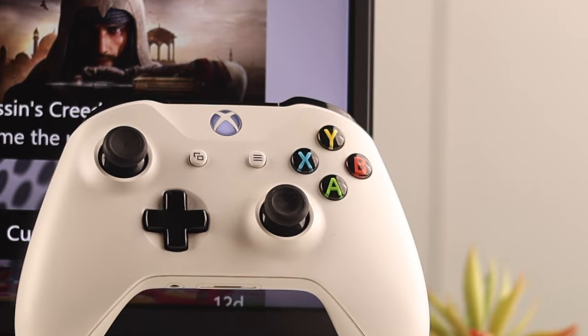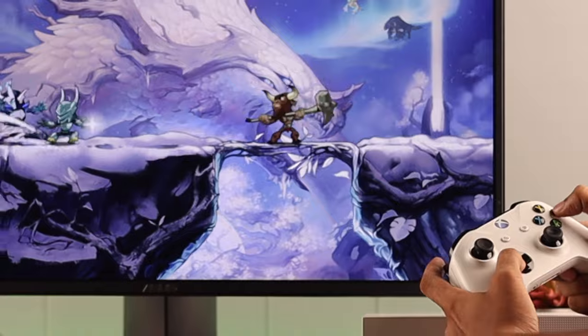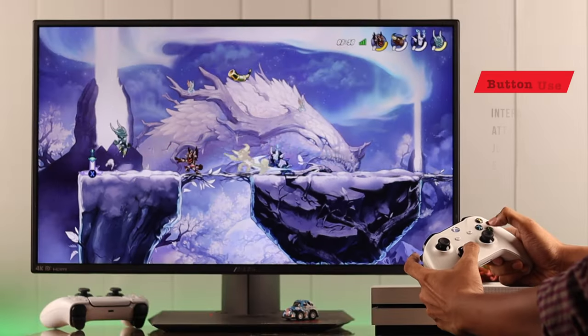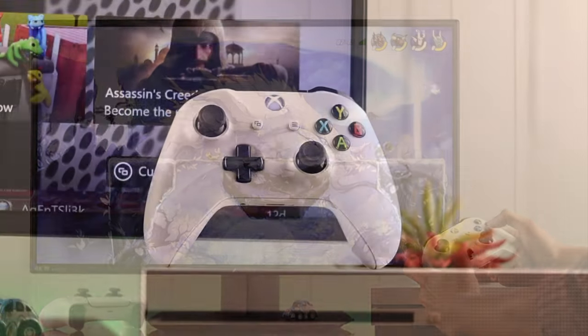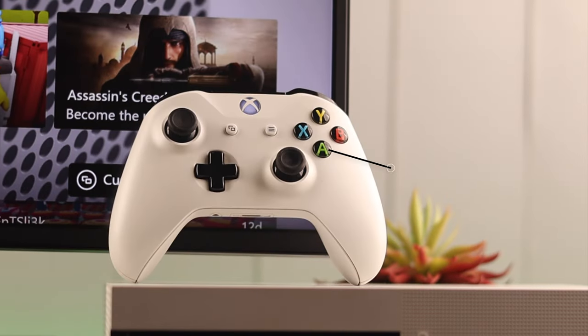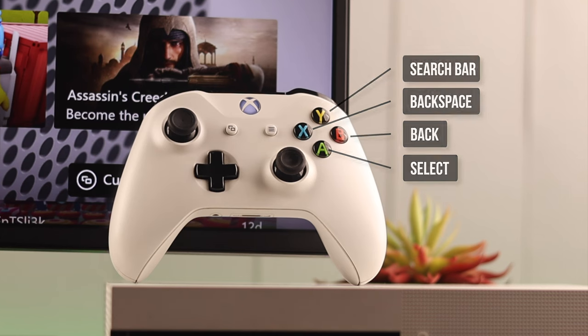Then we have a cluster of four colorful letters: A, B, X, and Y. In games, they have different actions assigned to them, such as interacting, attacking, jumping, equipping items, etc. And in the menu, A is usually select, B is back, X is backspace, and Y opens up the search bar.